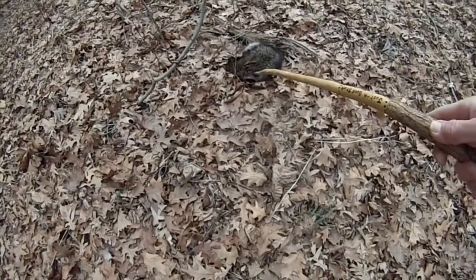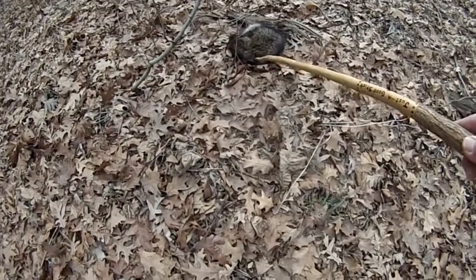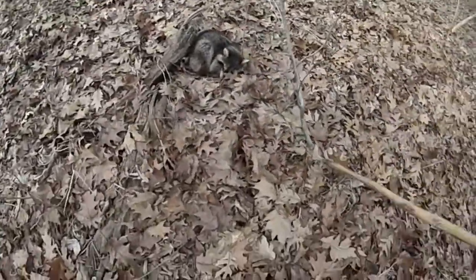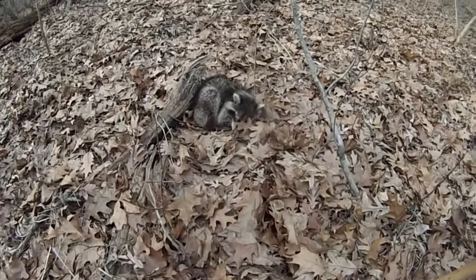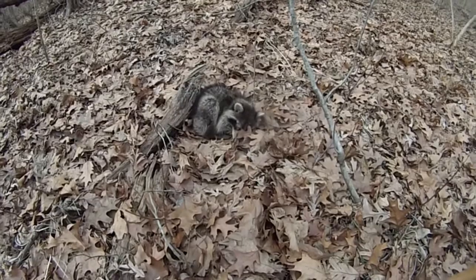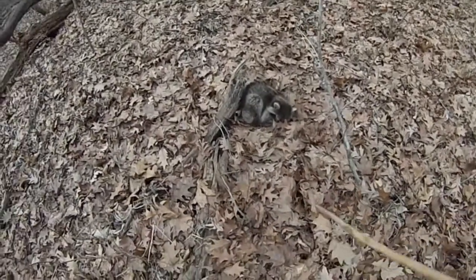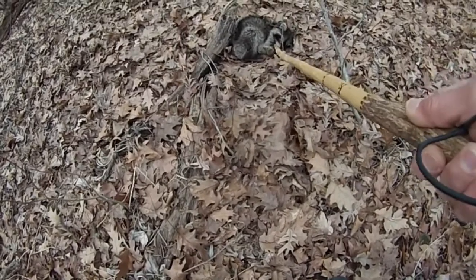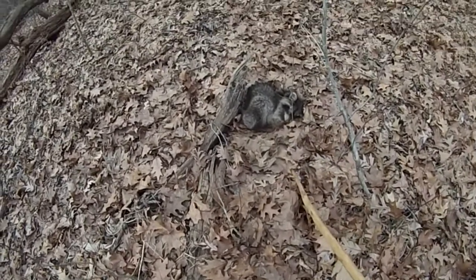He's sleeping — hello, excuse me, good morning. He's taking a nap, he's a sleepy little guy. Good morning. I don't think he's doing so good — looks very injured.